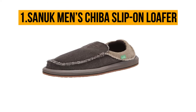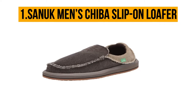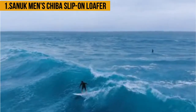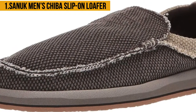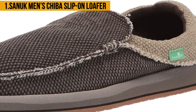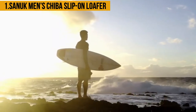Last but not least, at number one: Sanuk Men's Chiba Slip On Loafer. The Sanuk Men's Chiba Slip On Loafer is among the most praised surfing shoes you will find in most stores. They feature a wide profile design. The high-quality textiles that make up these shoes enhance their durability. This loafer has super soft foam beds which give your feet an extremely comfortable resting place. The rubber outsole is sturdy.